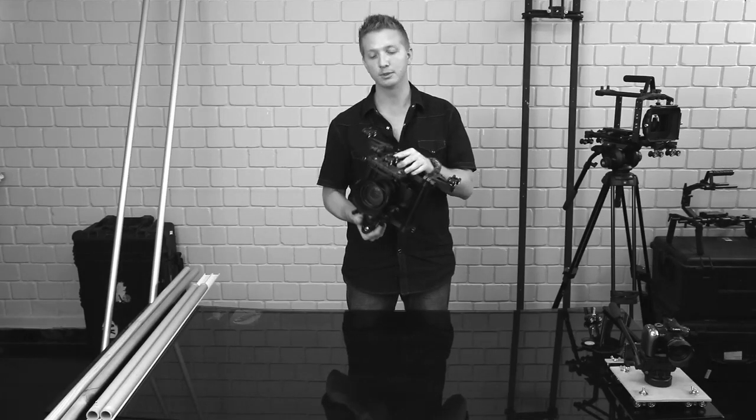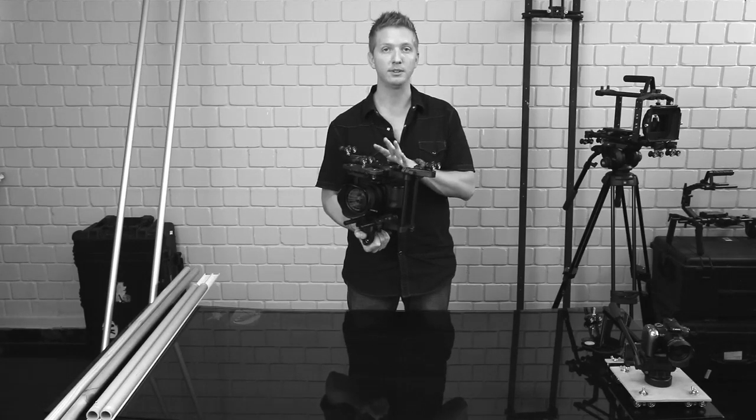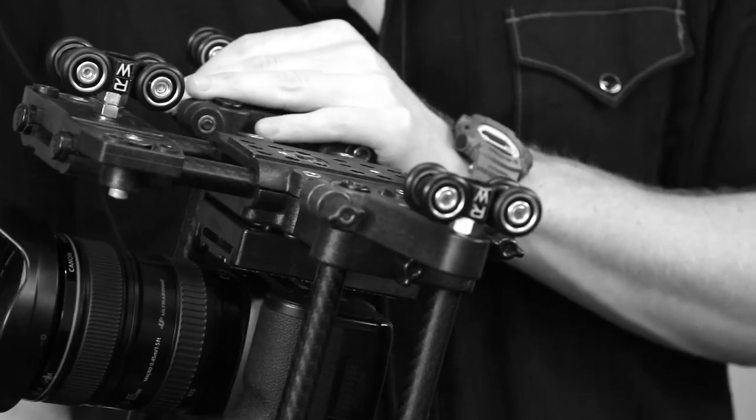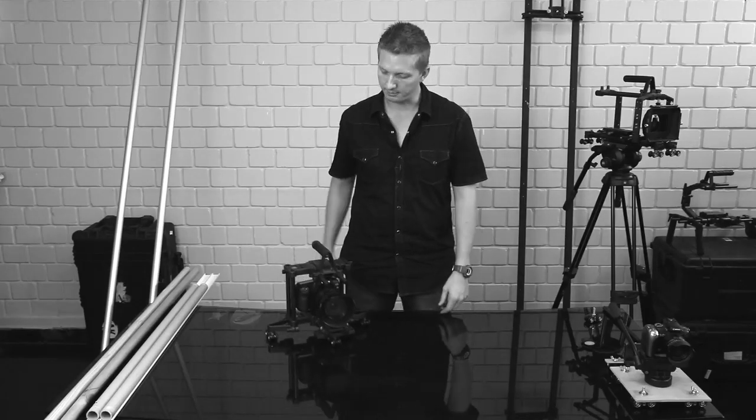First up, I have three rig wheels mounted to my CPM Film Tools DSLR Cage 3.0. You can mount rig wheels to camera rigs from just about any manufacturer using standard 15mm rod gear, but here I have the wheels mounted with three bolts to this rig, and I get a clean, smooth roll on any flat surface.